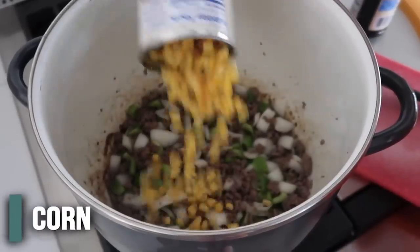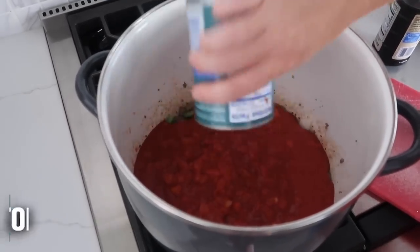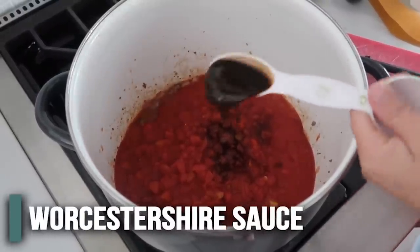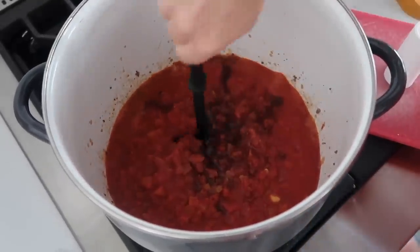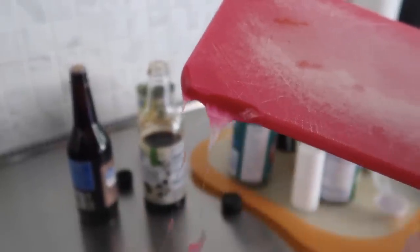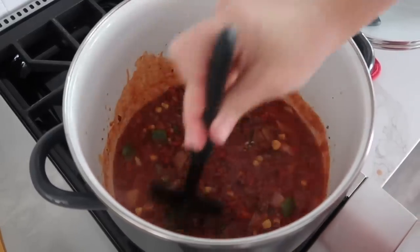Now add one can of drained corn, 28 ounces of tomato sauce, and 30 ounces of diced tomatoes — don't drain those. Then add three tablespoons of soy sauce and one tablespoon of Worcestershire, then a little bit of salt and mix this all together. Let it simmer for about five minutes. Quick side note — if your cutting board gets too close to the fire it will melt, so just be aware. I also forgot to add a half cup of brown sugar, so throw that in and mix it in a little bit.